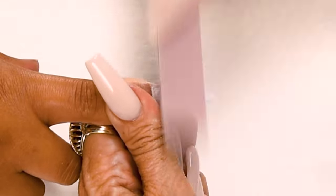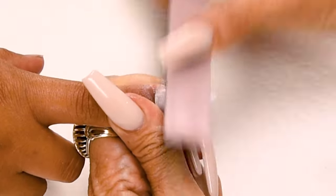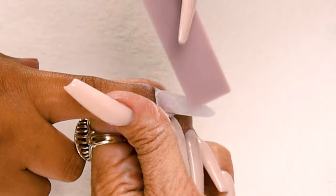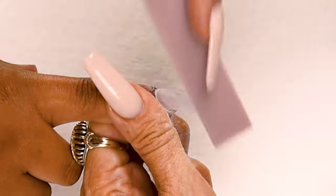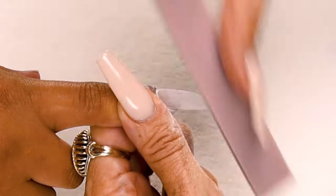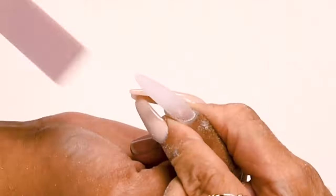Down on the side, cross the top, down on the other side — until I get it nice and smooth. Step number five: turn the nail around from the client's angle and bevel down towards the tip. This is the angle the client's going to be looking at for the next two weeks and you want to make sure it looks beautiful from their angle.